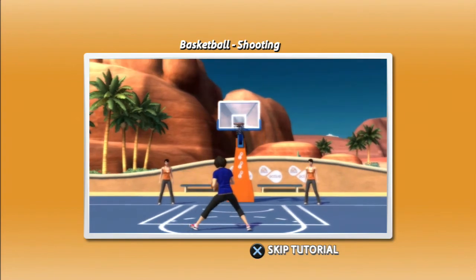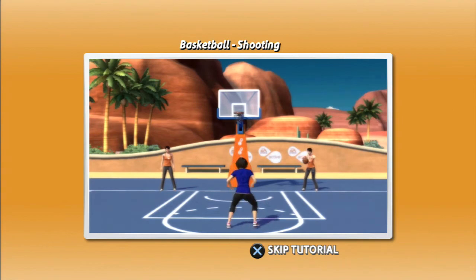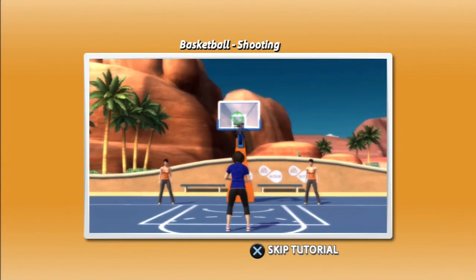You'll be working hard for every shot with lunges and jumps on the basketball court. To start shooting, you will first need to lunge to the left or lunge to the right to receive the pass. Once you get the basketball,